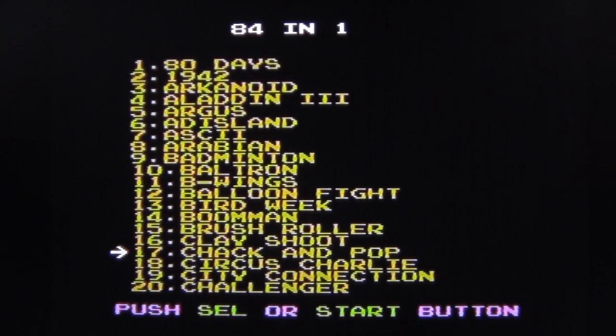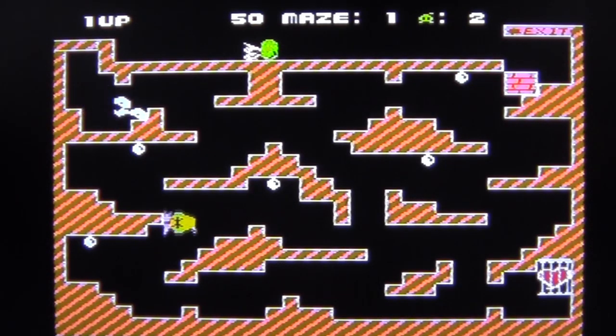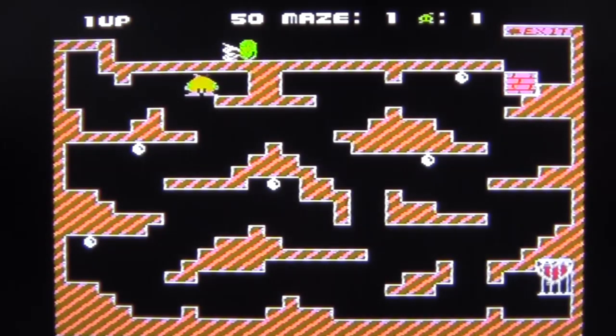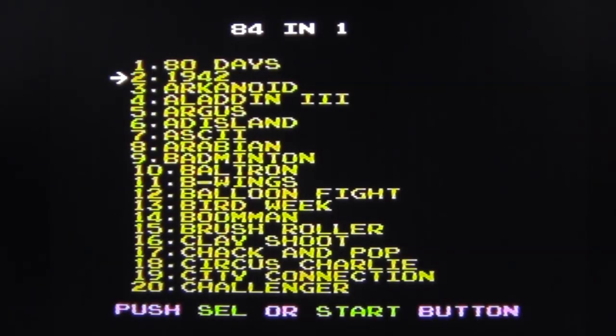Let's try something random — Jack and Pop, whatever that is. One player. It looks like I'm supposed to get through a maze or something. I've just done a poo and bombed myself. The controls on this game are very strange. These are purely NES games. Let's try B-Wings and then have a look at how well the gun works.